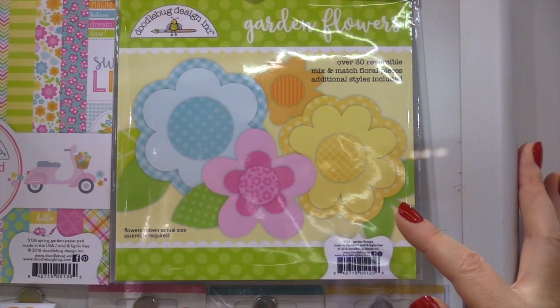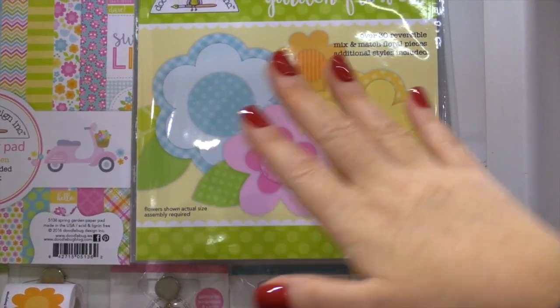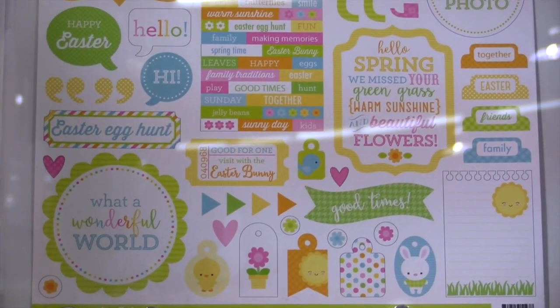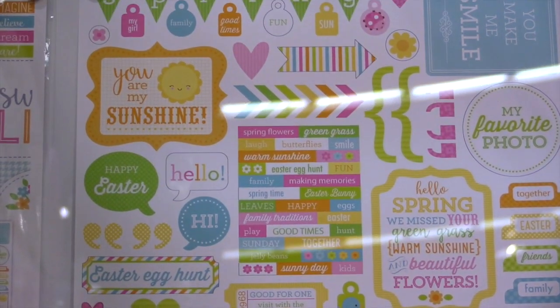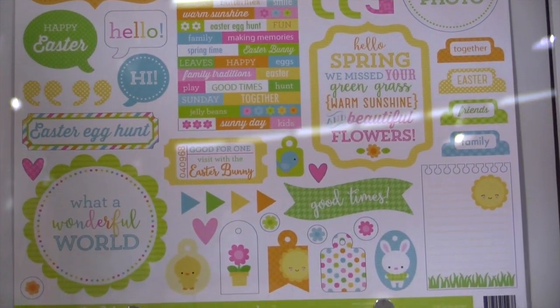This kit is called Garden Flowers. There are over 30 reversible mix-and-match floral pieces so you can layer them up and put them on cards and layouts. And finally, the 12x12 cardstock sticker sheet, which includes words, titles, and banners — so many different fun options for your projects.